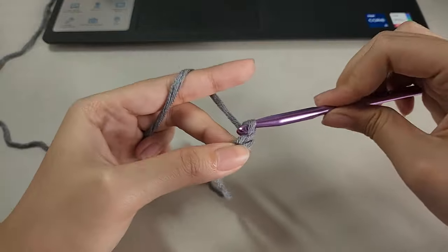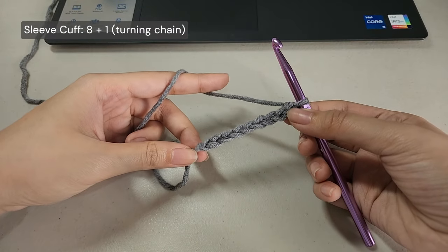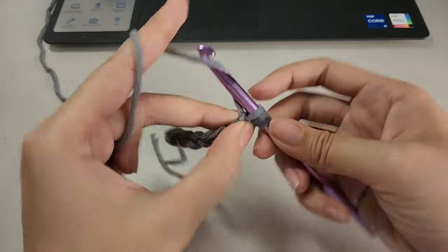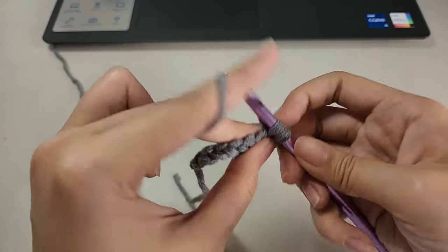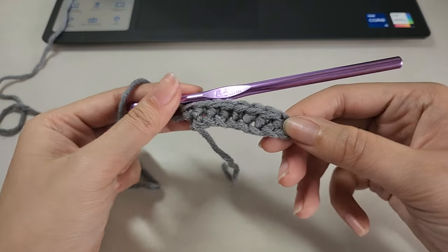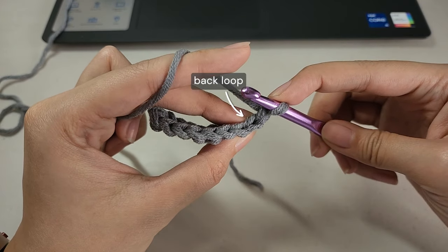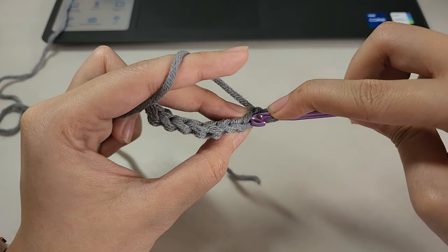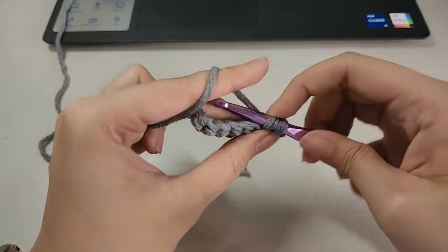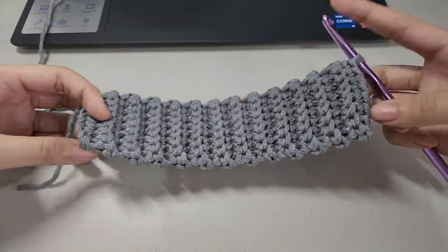I used single crochet back loop only for the cuff. Chain any amount equal to the width you want your cuff to be — I chained 8 plus 1 as my turning chain. Skip the first chain from my hook and made a single crochet all the way down. After finishing the first row, chain 1 and turn your work. From this point on, work only into the back loop of each stitch to create a ribbing effect. Continue making single crochets inserting your hook into the back loop only, making more rows until you reach your desired length.